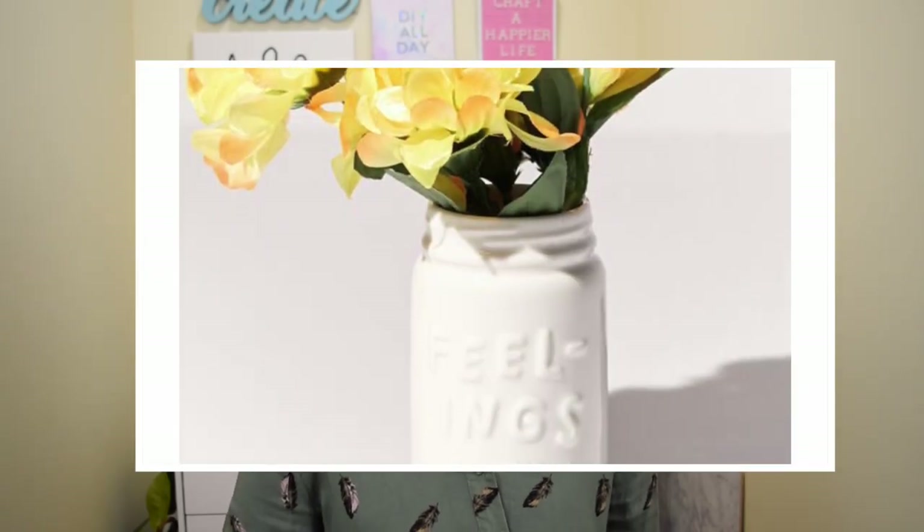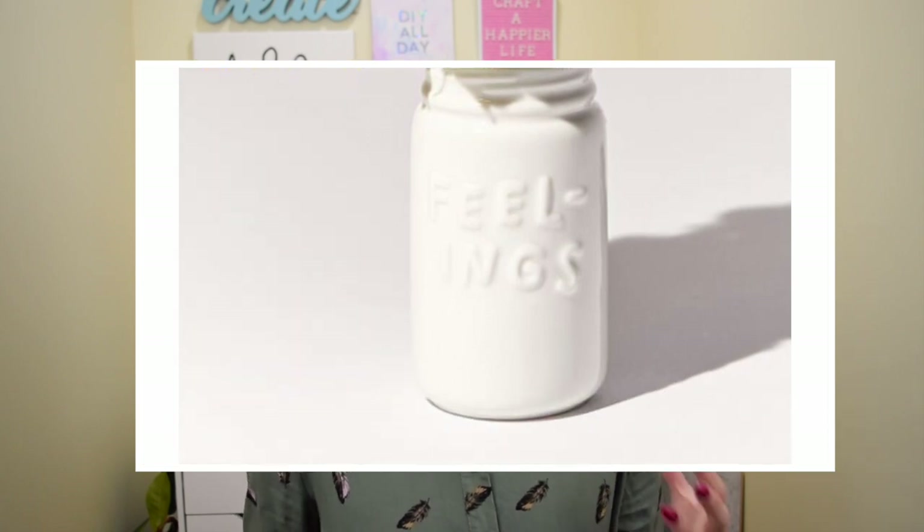Project number two is this Feelings jar being sold on Urban Outfitters, made by an independent artist. While normally I wouldn't support remaking another artist's work, I thought this was a really simple thing you could DIY yourself. Plus it costs $20 on the Urban Outfitters website and I'm going to make it for less than $10 — cutting the price more than in half.